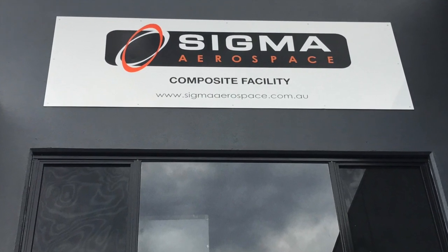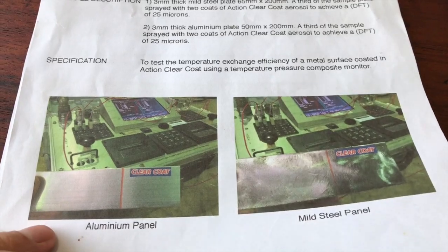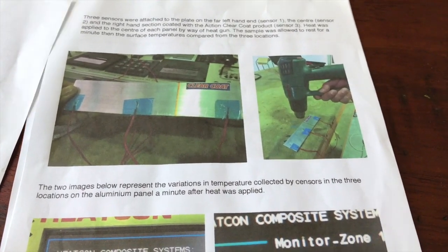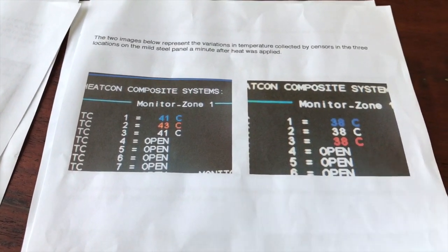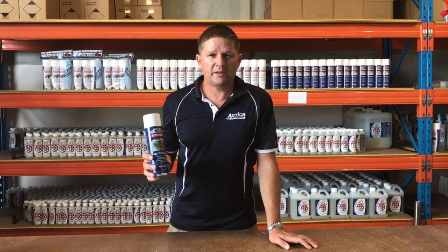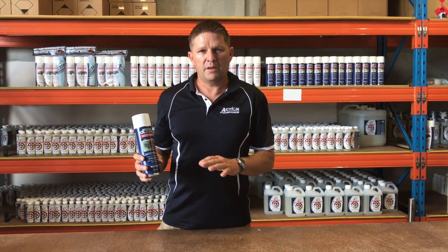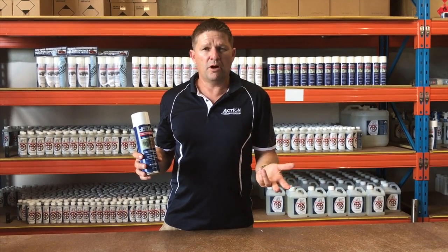Sigma Aerospace independently tested ActionClear for conductivity and also its heat exchange properties. We'd like to thank you for taking the time to watch our instructional video on ActionClear. We're sure you're going to be happy with the outcome of using the product, and we're sure it's going to help you grow your business.